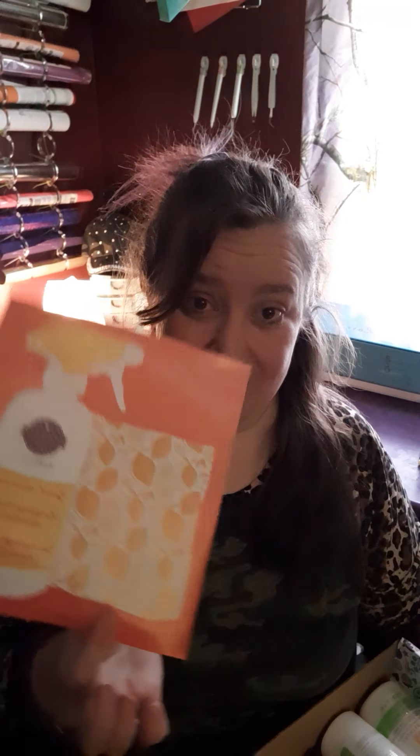Hey guys, it's Liz with Wickless with Liz and I was just coming on to do my March 2021 Wickbox video. This month we actually got a cleaning box.